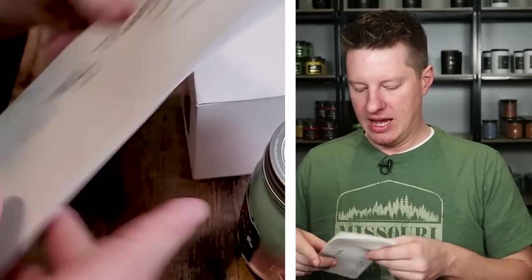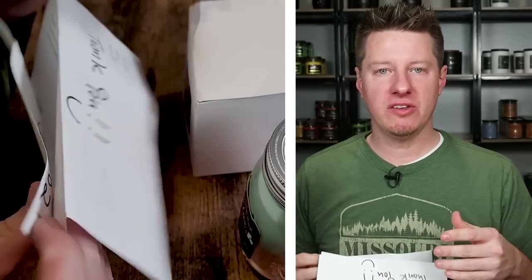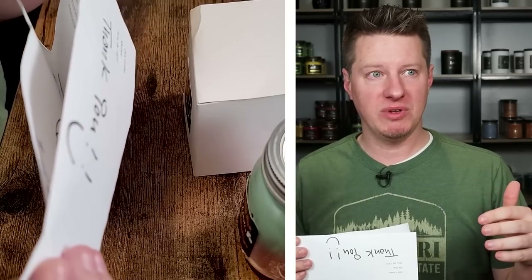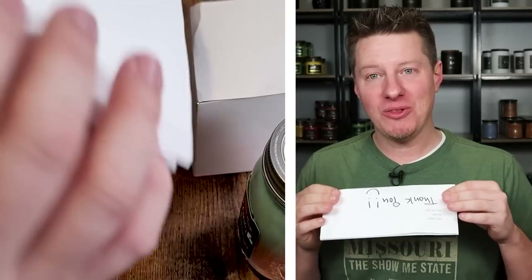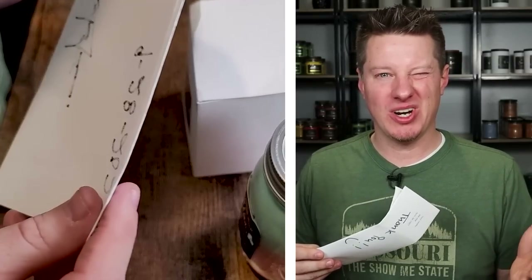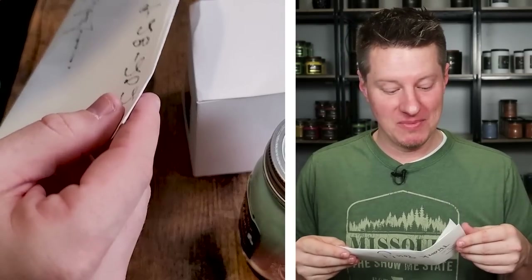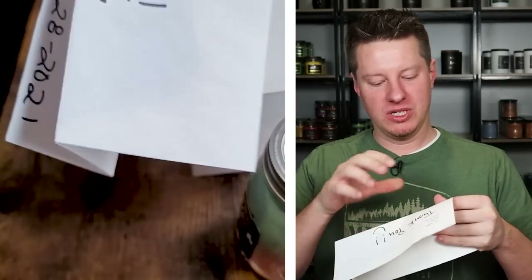It looks like we've got two products here and a letter. Sometimes in these videos, the person sending the candles will give me two letters — one telling me things they want me to know up front, and a second envelope with the specific materials they might be using. In this case, we've got one letter and Chris is wanting to share the materials he is using.